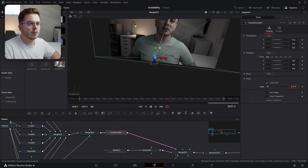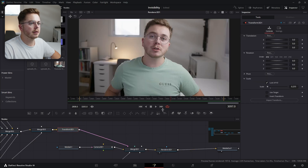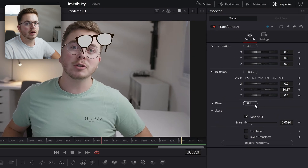Let's turn the scale way down and look at our Renderer 3D to see what size we need to go down to — which is going to go way down, something like that. Let's rotate them around so that they're facing the camera.